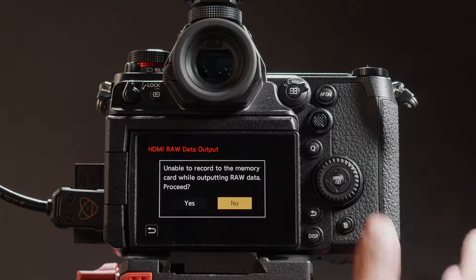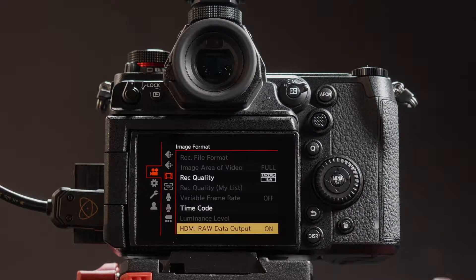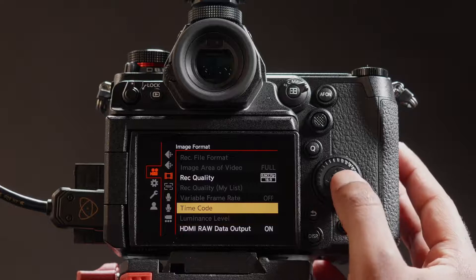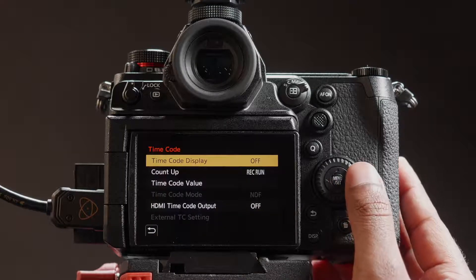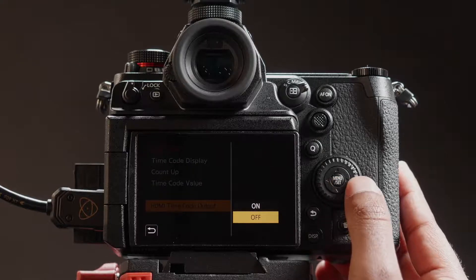Press yes to confirm. Head over to timecode and set HDMI timecode output to on. You can now trigger record on the Atomos over HDMI.